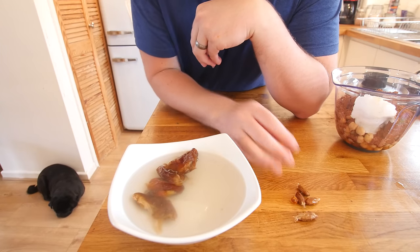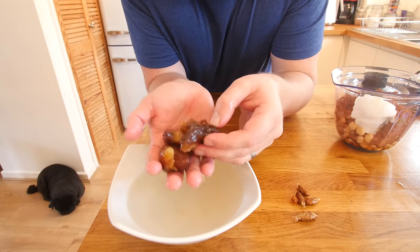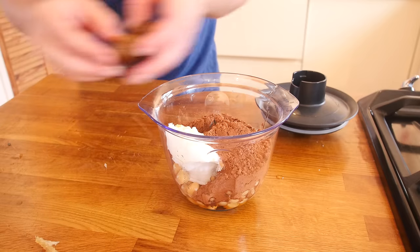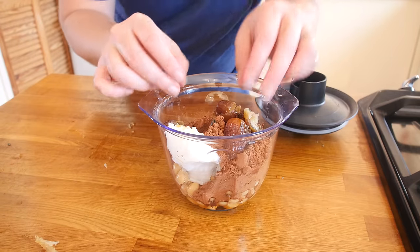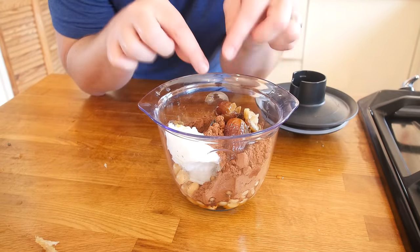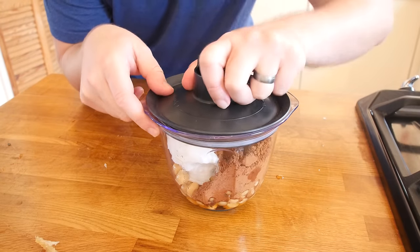There we go — all 4 stones out of the way. Get the dates in the food processor. Don't worry if you make a mess of them, they are only going to get blended up anyway. In go the stoned dates — don't worry if they are not bone dry, the moisture will actually help get that cocoa powder working. Let's get the lid on and blend it up.